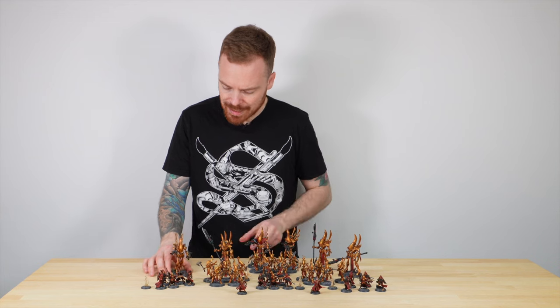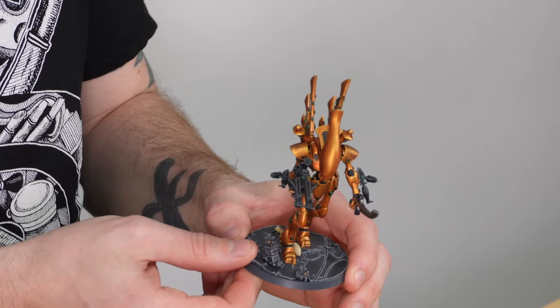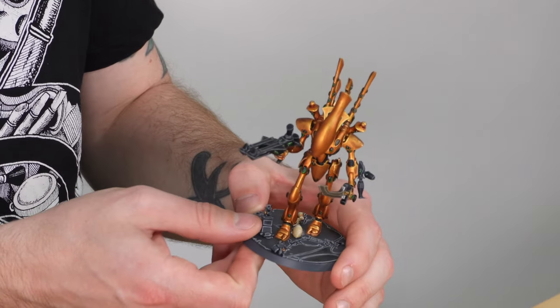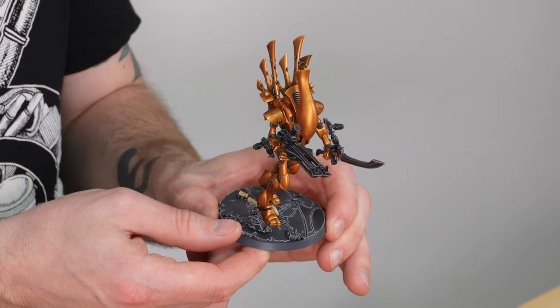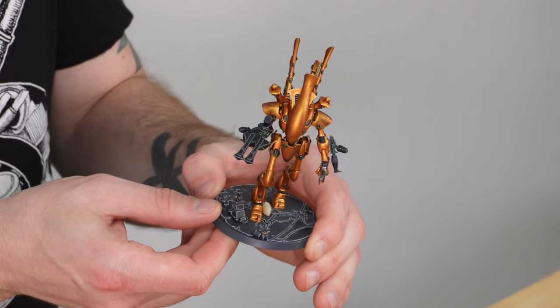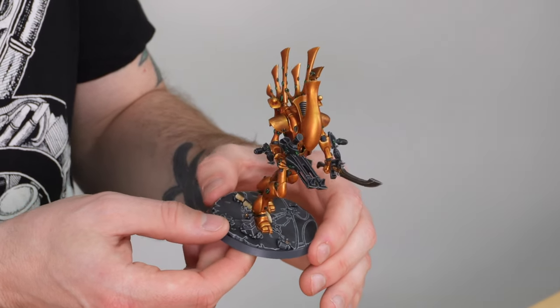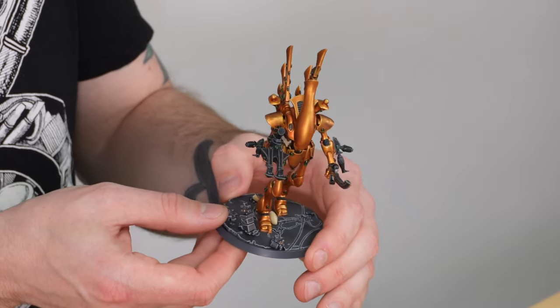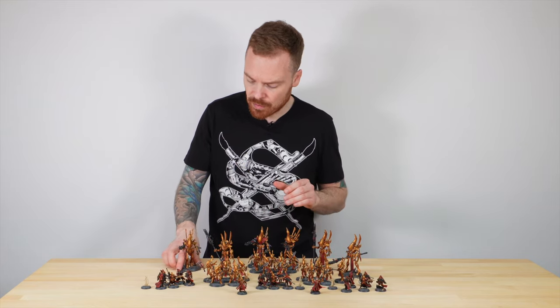The final Wraith Lord is in a more attacking, charging pose with the gun held up as if firing at something, and you can also see the sword he's carrying. Really nice use of colours for the stones — all green on this one — and every single soul stone has been painted on the carapace, arms, legs, and everywhere on the model, which is just lovely.